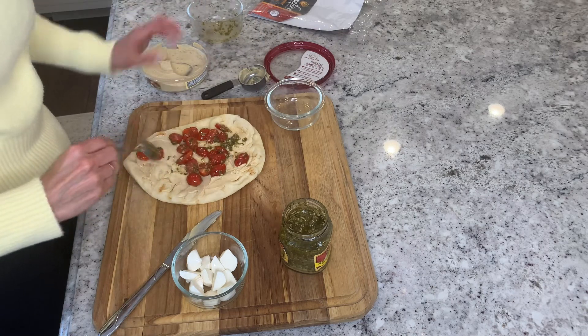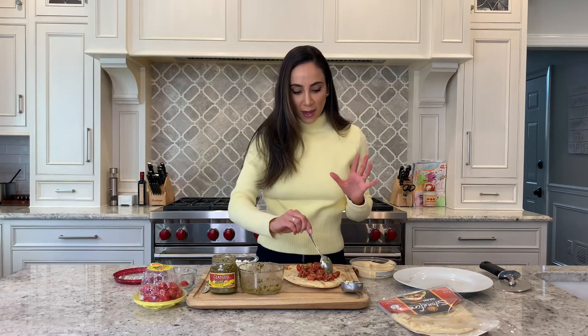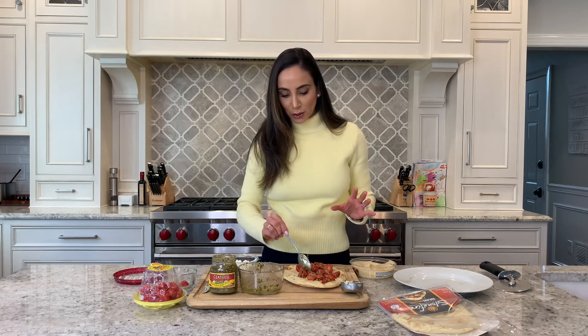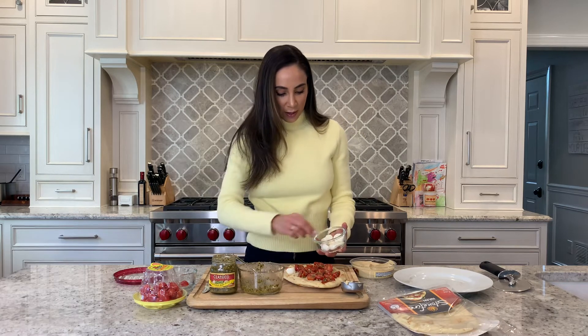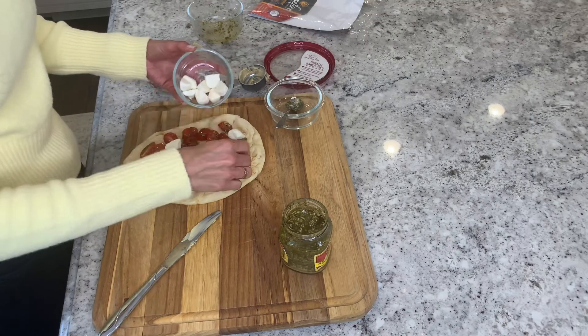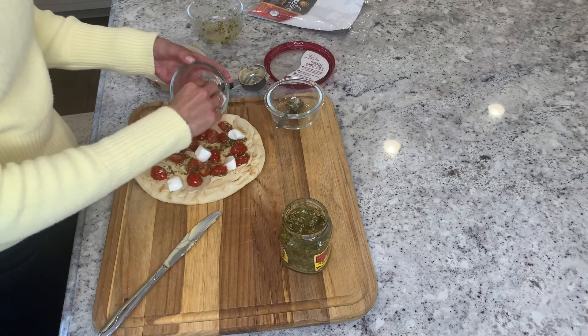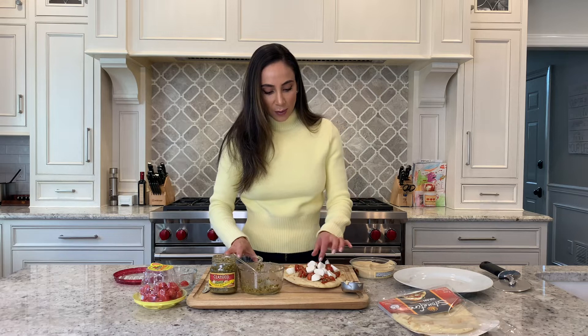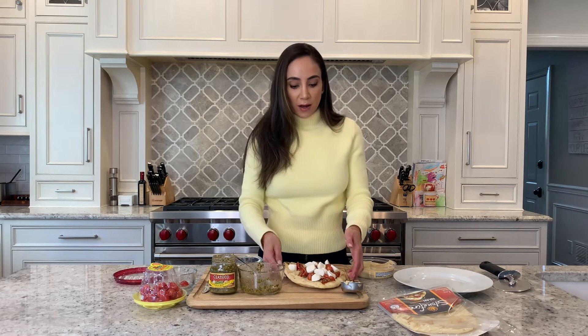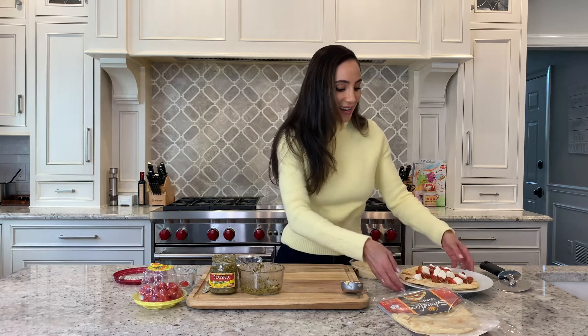This is so easy and so good — I can smell the pesto. When you make this, you're going to love it. Then just take your mozzarella and place it evenly around just like that. Go ahead and put it right on the rack in your oven so that it crisps up nicely. I'll check back with you in 10 minutes.